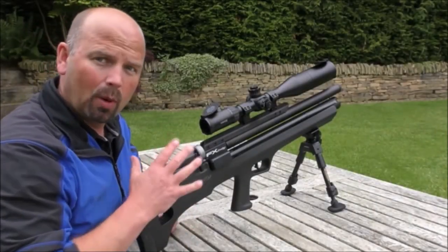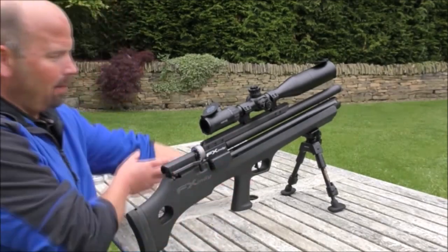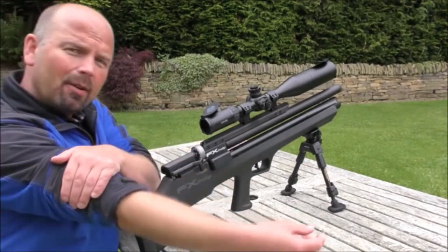Second round of 12. Pumped it back up to full power. See how I do this time.